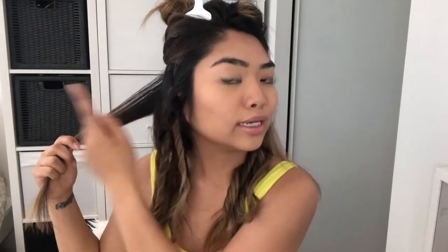The next section I'm curling away from the face. I'm just going to keep alternating — away from my face and towards my face, away from my face and towards my face. You guys should get it by now.